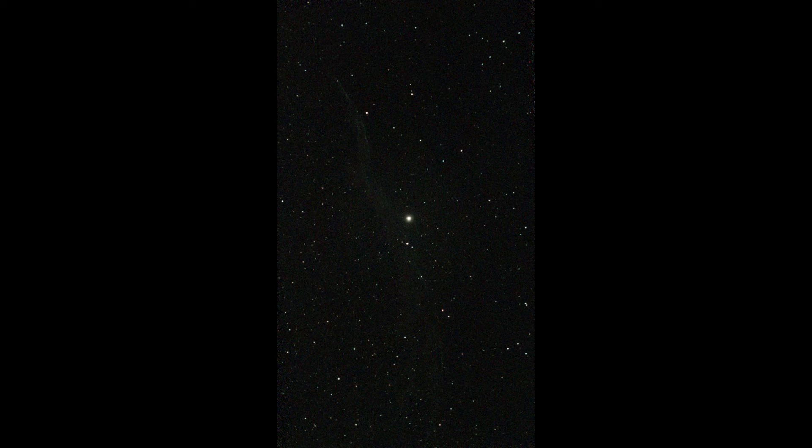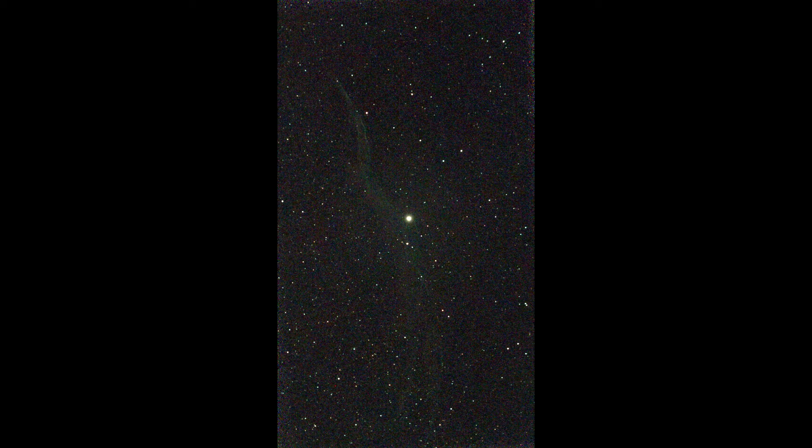The Swan Nebula is easier to see, but I didn't have a long recording time here — it was maybe 10 or 15 minutes.